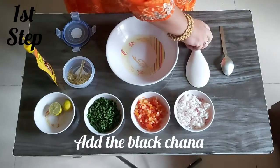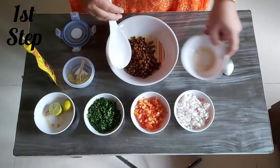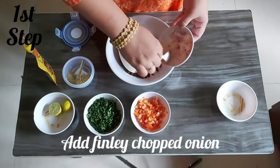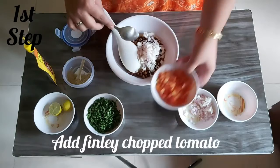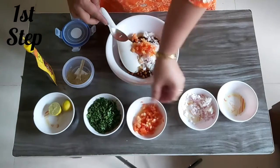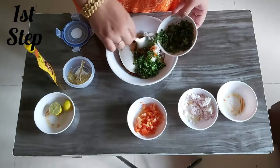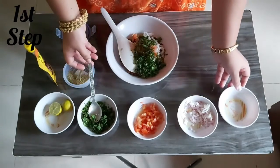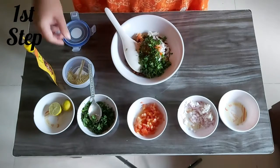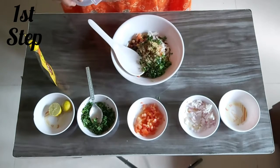Take an empty big bowl and add the chana to it. I'm using this entire bowl of chana. Then I will add some finely chopped onions, then finely chopped tomatoes — a little bit — and then finely chopped coriander. You can reduce or increase the quantity of tomatoes, onions, and coriander according to your taste. After this, add chaat masala to it.